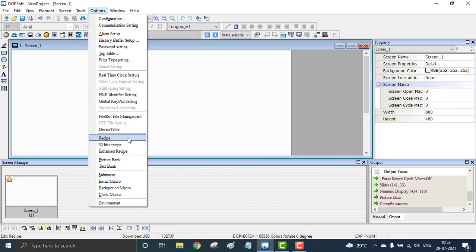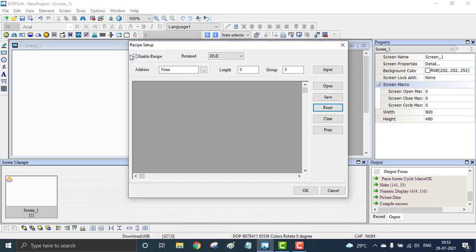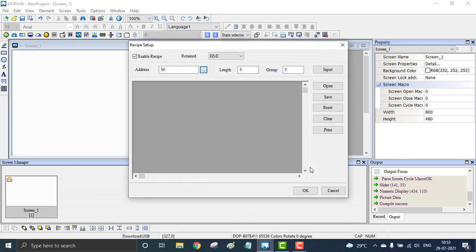I can go to the recipe right here in the options. I'm clearing all the previous things and resetting. First, you have to check for the enabled recipe and fix an address for it. I'm using internal memory dollar zero for storing the recipe values. After that, we have to set the length — the length means how many control parameters we have. I have three motors, so the length is three. In the group, it's asking how many sets of speeds — I have two sets of speeds, so groups are two.